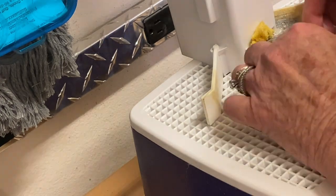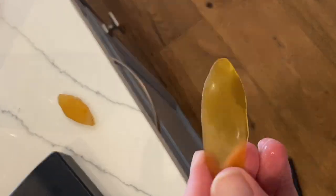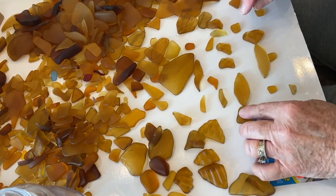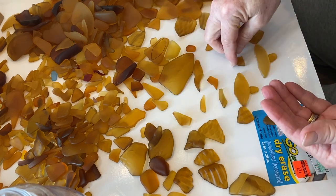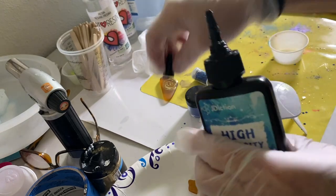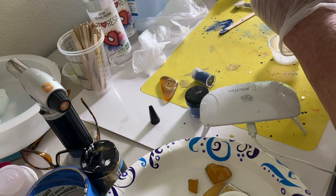After washing it with soap and water, I take some rubbing alcohol to get any marker marks off and make it even smoother. You could throw it back into your tumbler for up to a week — I did not do that here. I'm just getting the fins and the tails on the fish.